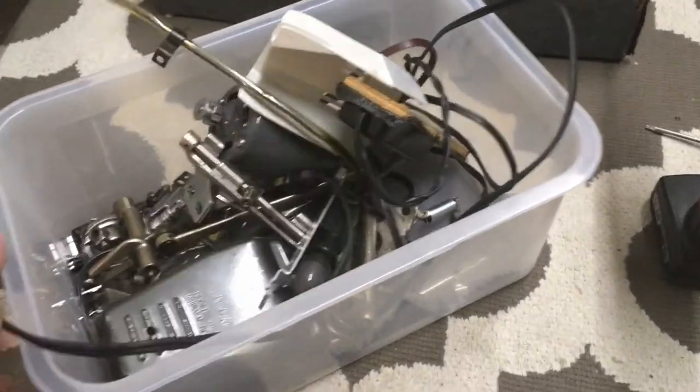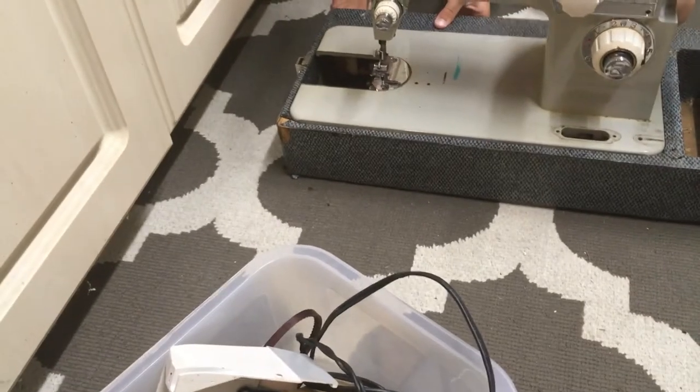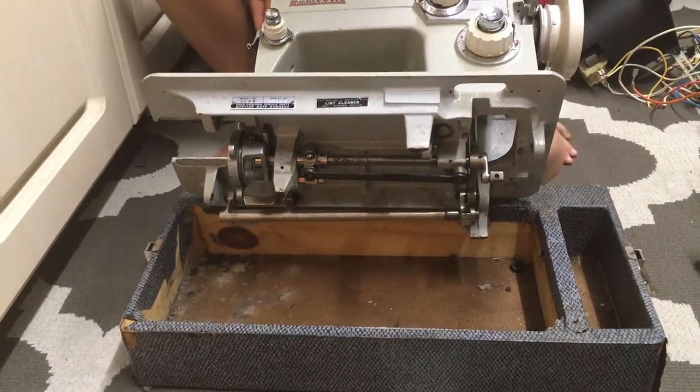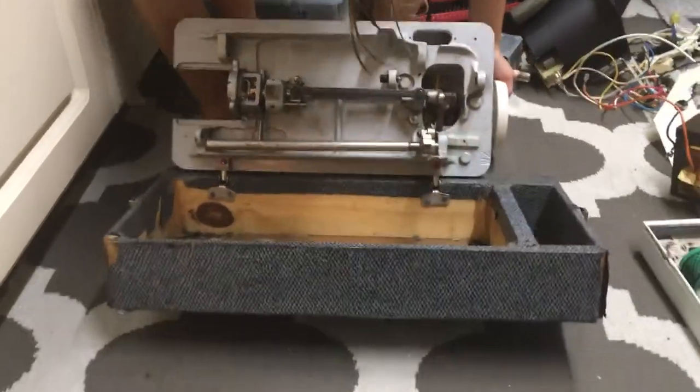That was like last week or the week before. He's gonna lift it up — there's the bottom. There's a lot of stuff we couldn't get off because it's riveted on. Alright, moving on.